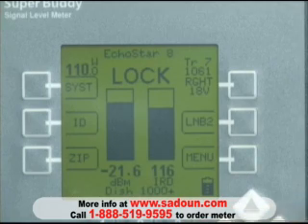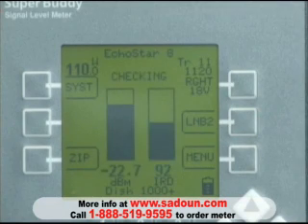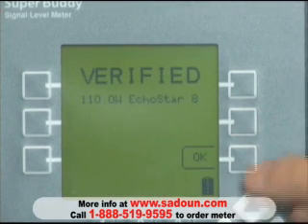To verify that we are looking at the 110 satellite, we can push the ID button. It checks and verifies that we are.